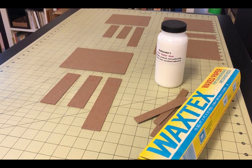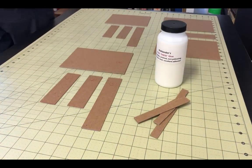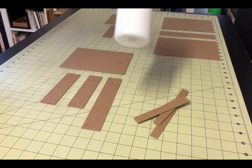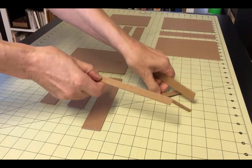Once you have all of your pieces cut, you'll want to gather a few simple supplies: some waxed paper, and some PVA thick glue that you can get from any bookmaking supply house. The thick glue is particularly helpful when gluing the bookboard together, as it holds the vertical panels in place. You'll also want a few scrap pieces of bookboard.